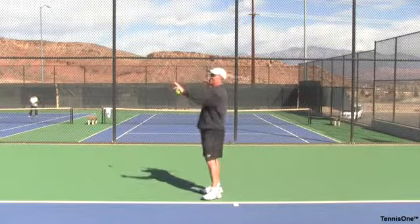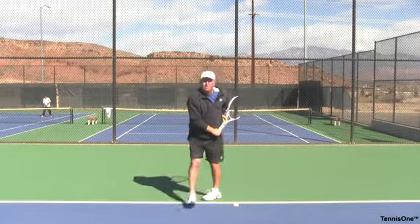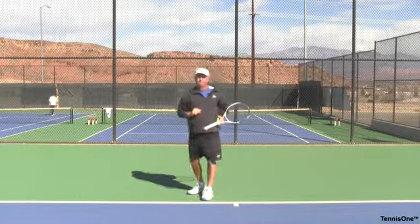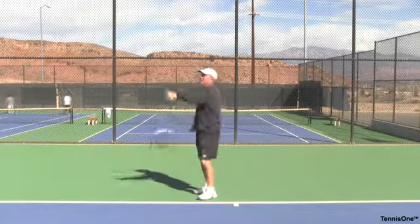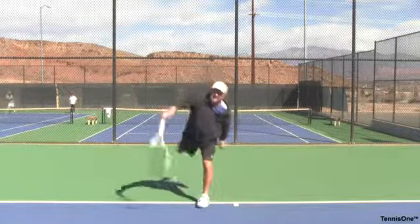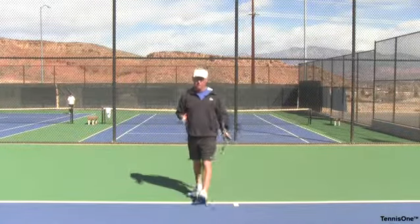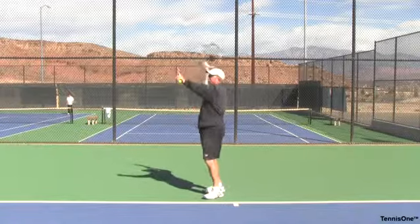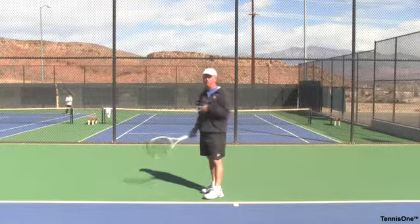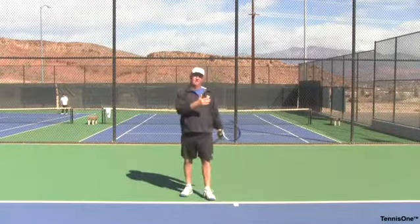Remember, the back leg stays back as I come through. Once I come through, then my body weight moves forward and I step with this foot — not before. A lot of times players see the player stepping forward but fail to see what happens here: that back leg staying back, then coming forward. That's a very important aspect of every top-level serve. You'll see that back leg kick very high, especially on bigger serves, because if I bring that leg around I'm going to over-rotate and pull the ball to the left.